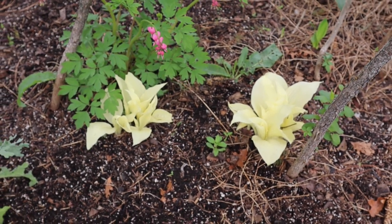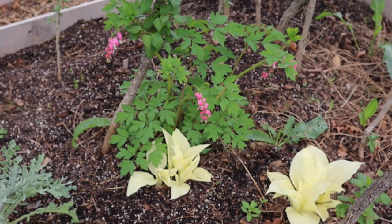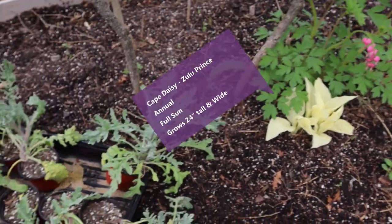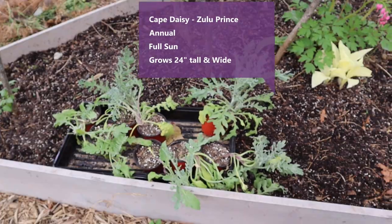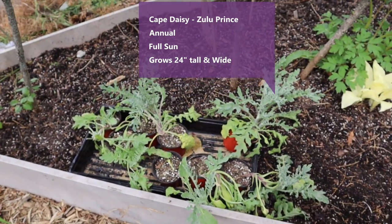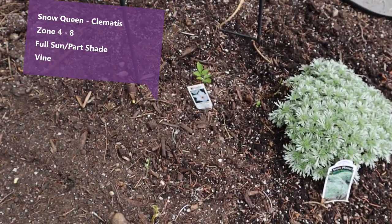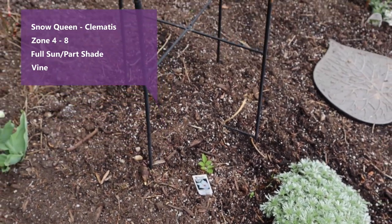These are the white feather hostas next to the bleeding hearts that were supposed to be all white bleeding hearts. Over here, these are a white daisy — Prince Zulu Cape Daisy. These will be going in the moon garden soon. And over here is the Snow Queen Clematis that I put in there — it'll go up this trellis.